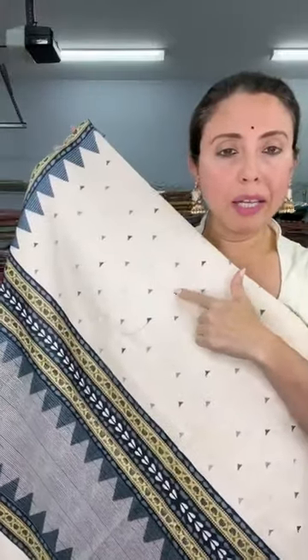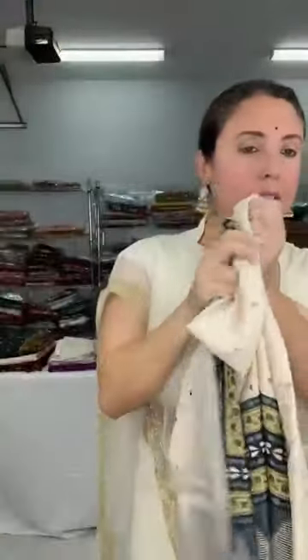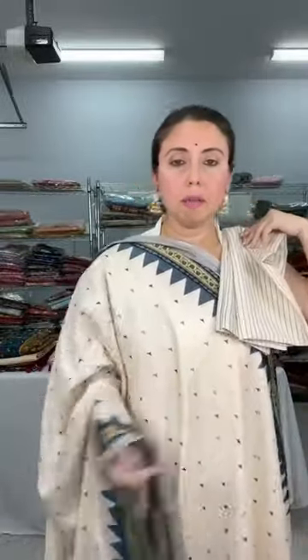This is the pallu of the saree. You can see the small triangle motifs on the body — these are machine embroidery. The material is soft, it will be easy to drape. It has a triangle print on the top and bottom. The base color is cream. This is the blouse piece for this saree, and it is priced at $79.